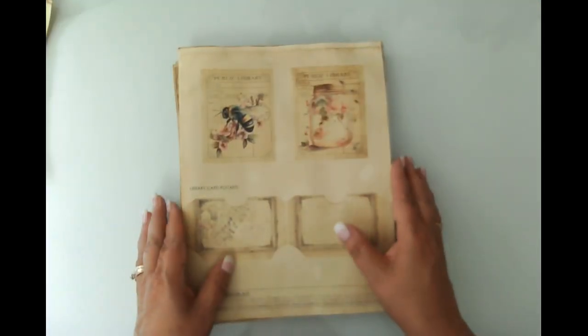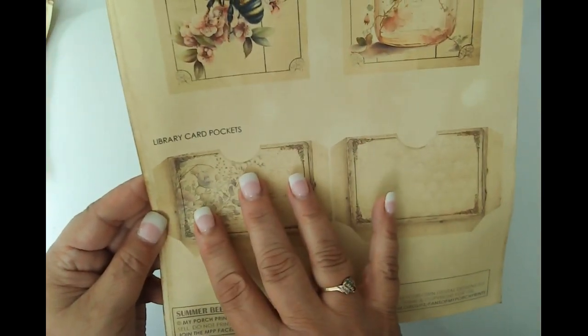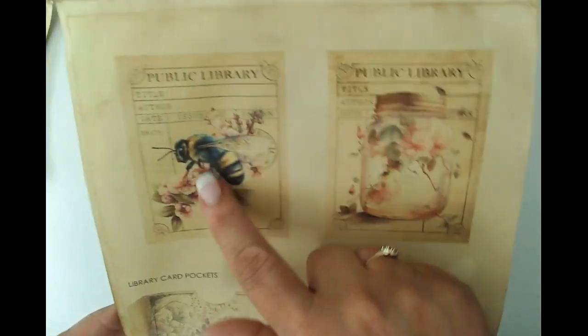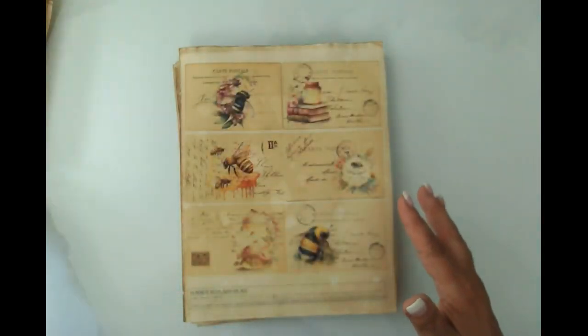More fussy cuts, pockets and library cards. You can see there's some images that really faded out because they were a little bit softer in their original form. But you can see the bee is really pretty, even though it's pushed back and very muted out, which was what I was looking for.